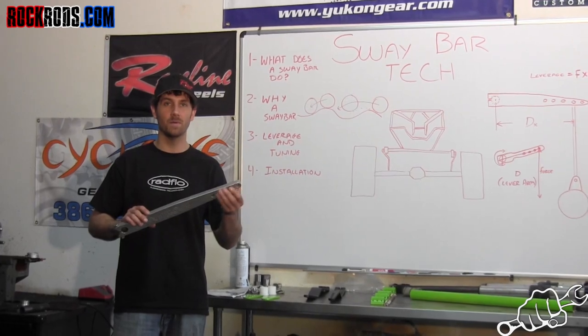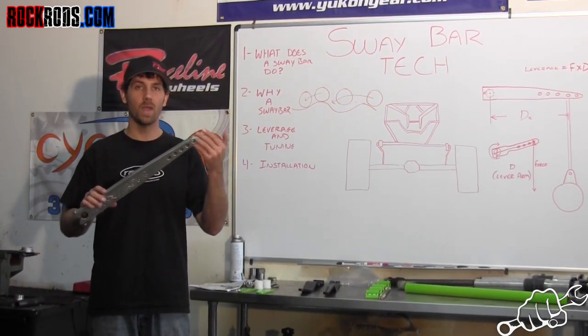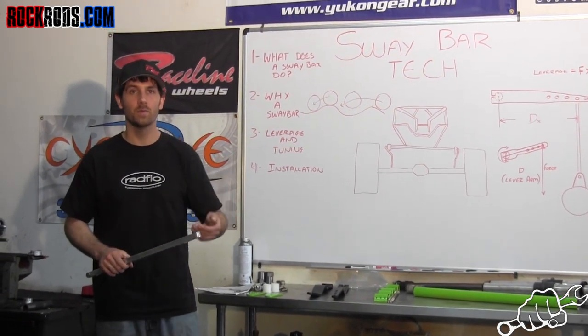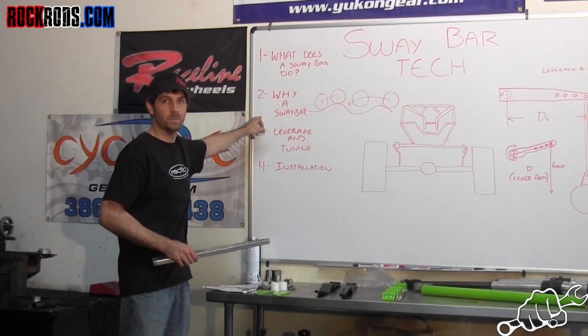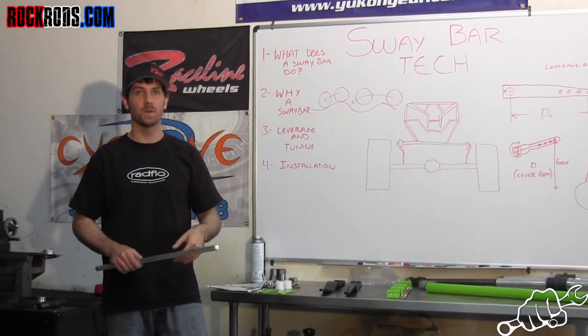This is an off-road sway bar. It's made specifically so that you can change, via these holes, the way the sway bar operates — the amount of leverage on the axle. Now that we went through some of that, we're going to talk about specifics as to why you might want a sway bar and how to tune a suspension so that the sway bar is perfect for your scenario.